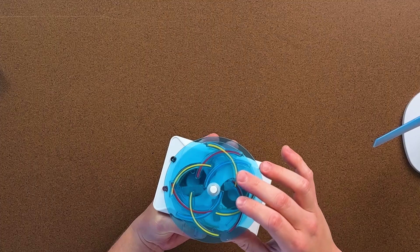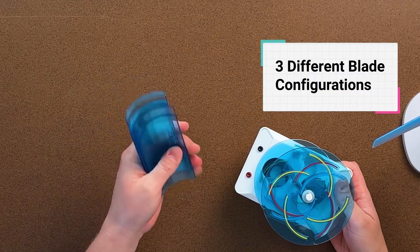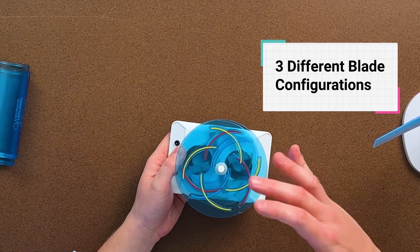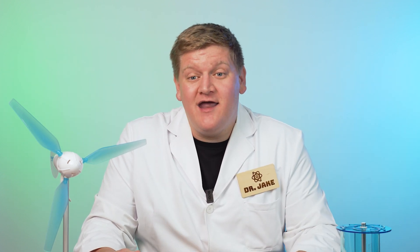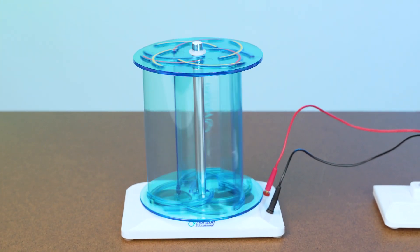With this particular setup, you have multiple blades that come with the kit, and you can set it up to have two blades, three blades, or four blades. From there, your students can determine — you can either go outside and use natural wind, or if you wanted to do it inside in your classroom, you can set up a fan of some kind and see how much energy you're generating from the rotation of this wind turbine.